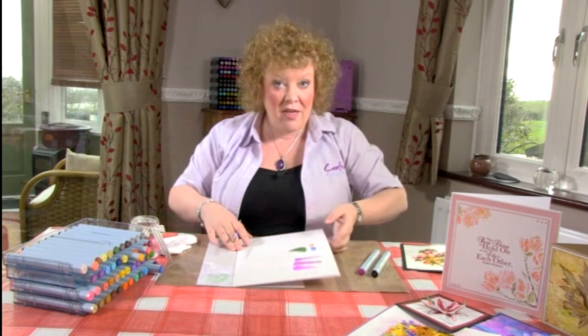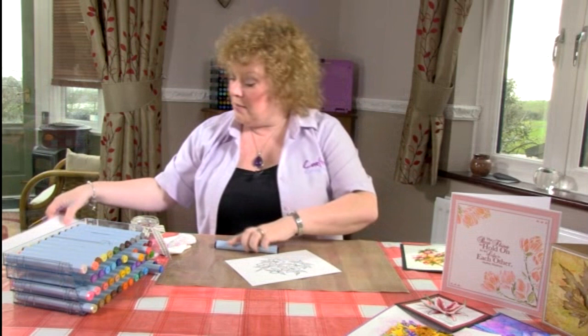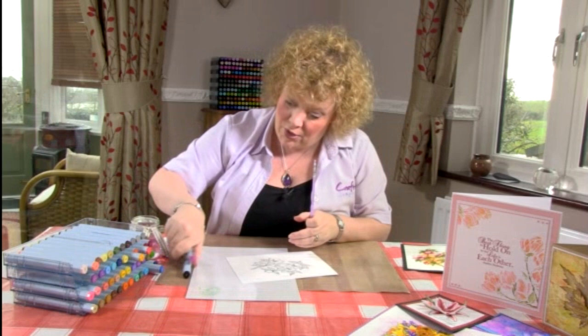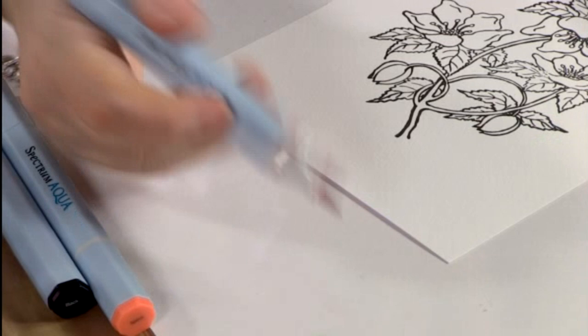To apply that to an actual image, I've got a lovely floral image stamped here. I need my acetate back — just getting that back. I'm going to mix myself a custom color for the petals. The colors I used were scarlet, spice, and a tiny piece of black.